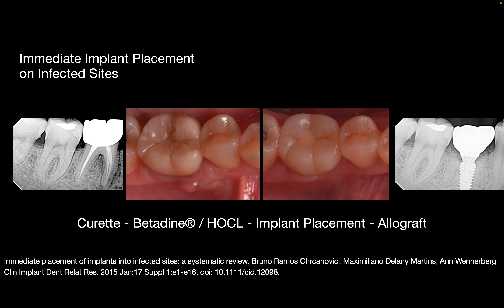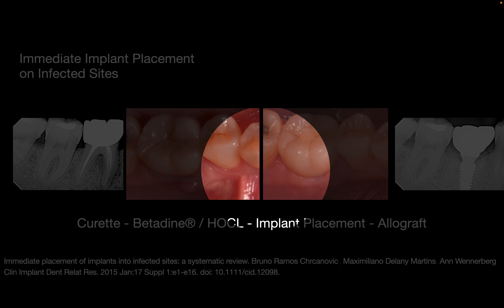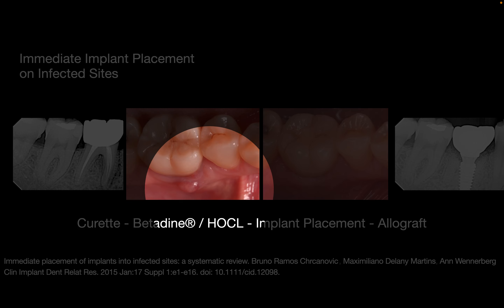So the combination of allograft with xenograft, in my opinion, is the best option, but you can always use xenograft material in the socket as well, which will preserve the original volumes down the road. As you can see, the emergence profile in the original architecture was completely preserved compared to the previous picture with all the buckle wall that was lost, with this fistula that was present.